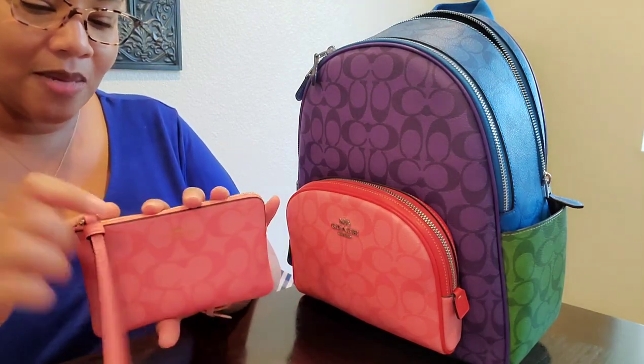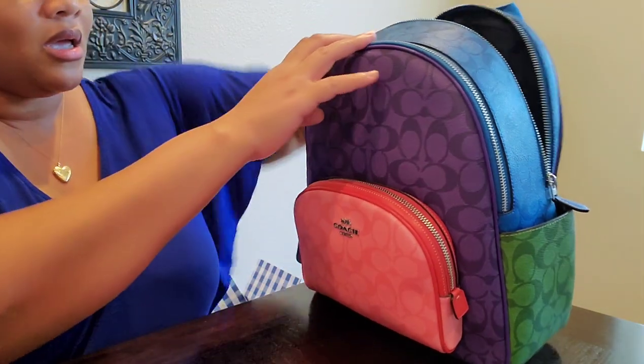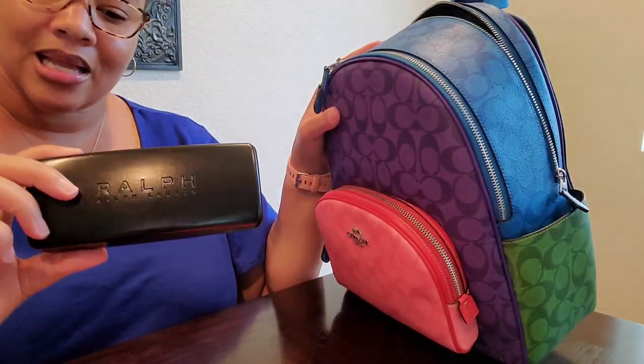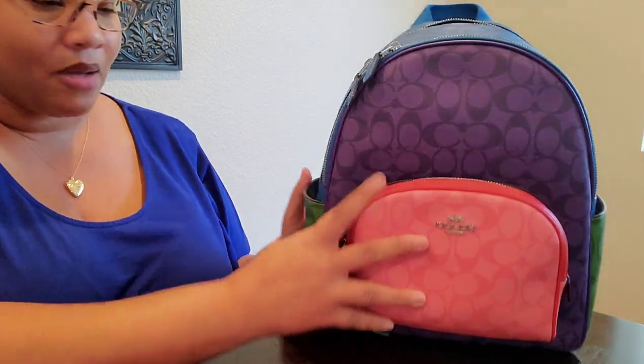I keep my earbuds, a thumb drive, and a charger cord in here — but I left the charger cord on my desk at work. I also have my eyeglasses case, though the glasses are currently on my face. And that is about it.